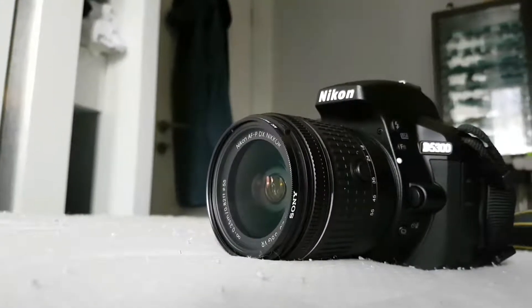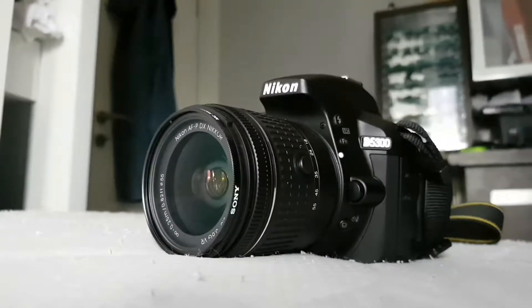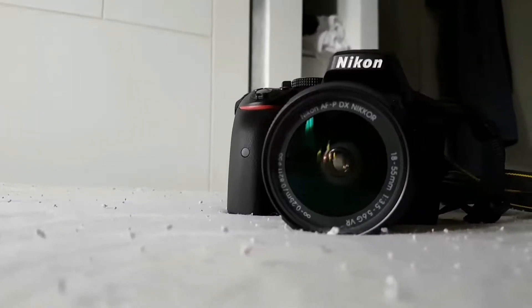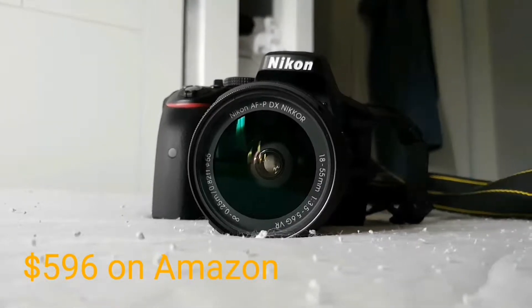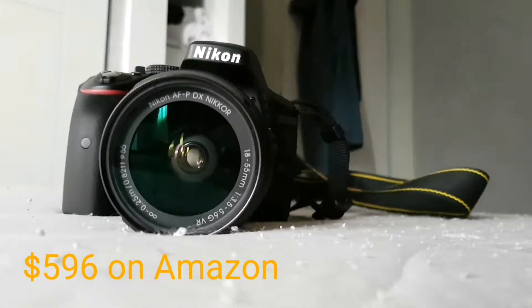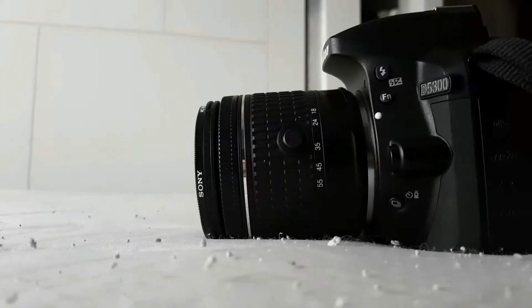So you guys liked my review of the Armageddon Kalashnikov, so here's another review. Today we're going to review the Nikon D5300 with the kit lens. You can get this for less than $600 on Amazon, and maybe you can get it for a little bit lower price.